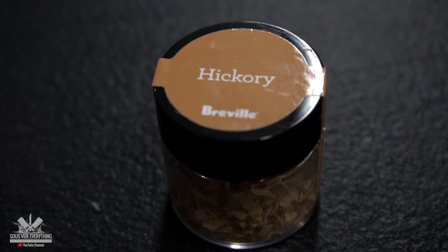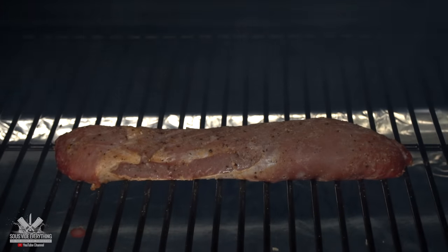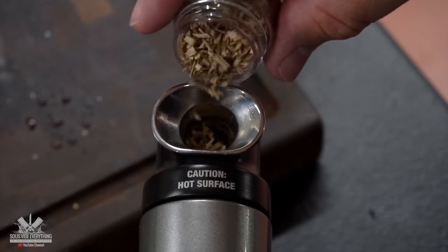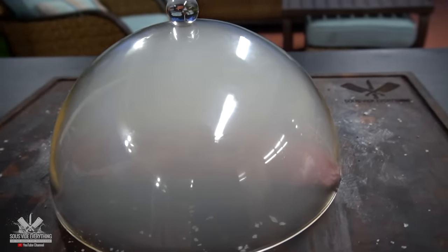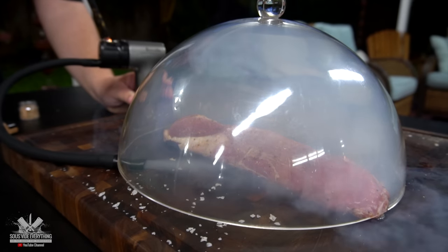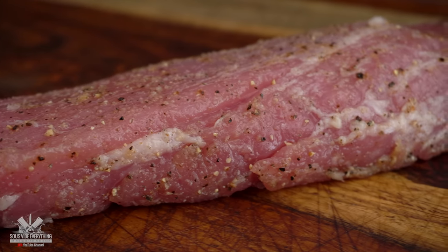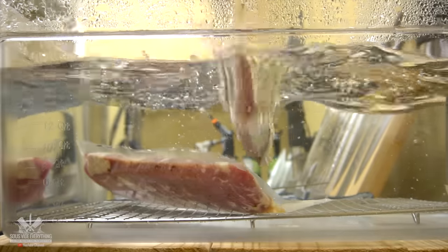For my smoker I'm using hickory pellets, and for my smoke gun I'm also using hickory wood. I'm going to be cooking these beautiful pork tenderloins at 137 degrees Fahrenheit for two hours.